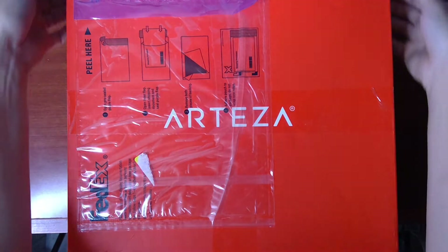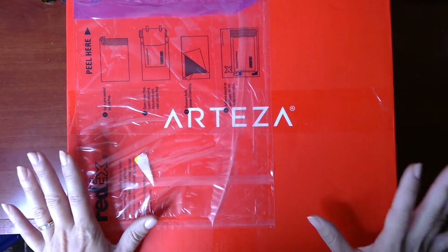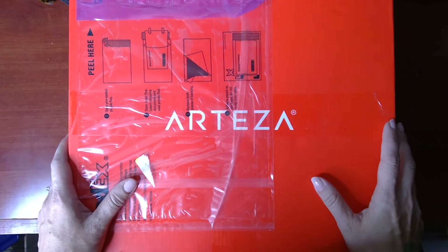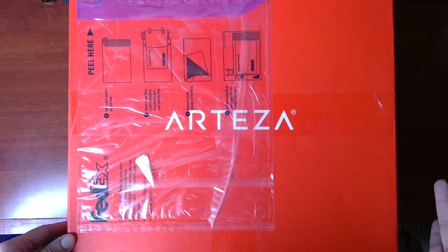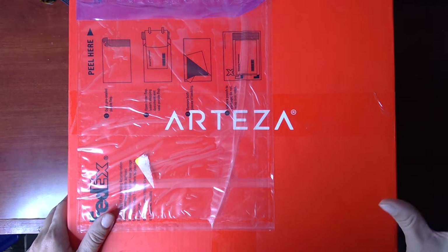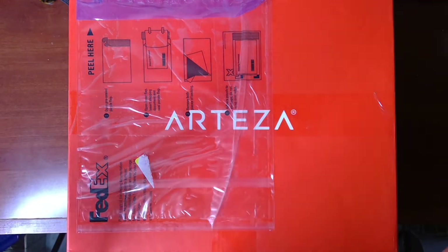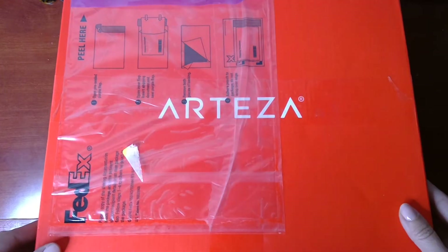So let's begin. I already cut this open just so I wouldn't be struggling with it on camera. As I go through I might come back to some of the products and share my thoughts. I don't know if I have some of these already, but my understanding is they put together things that would be great for the holidays — whether as gifts or for making art projects. I've had a little coffee and I'm excited just because it's a surprise. My boys were really envious seeing this great big box.